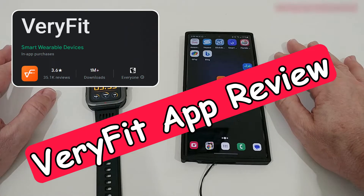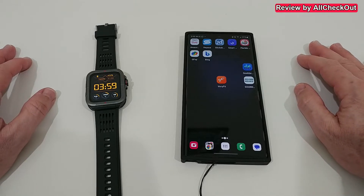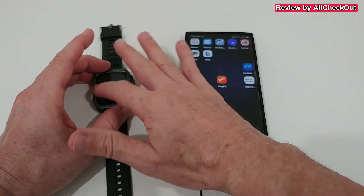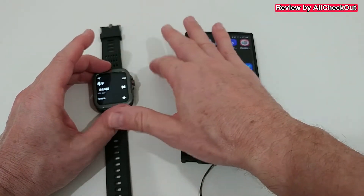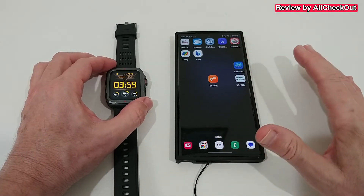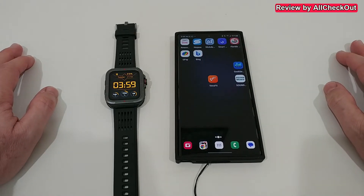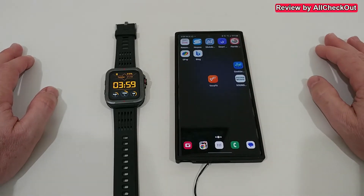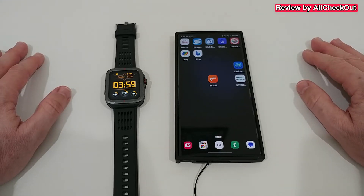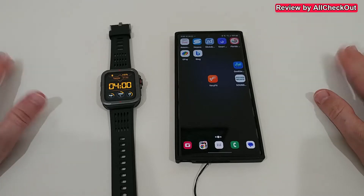Hi guys, welcome to this short video review about the Verifit app. It's a smartwatch app — you can see the smartwatch here — and it connects well to this app. The thing is, it's not a proprietary app; it doesn't just work with this one smartwatch. It works with literally dozens, maybe even hundreds or close to thousands of different smartwatches.